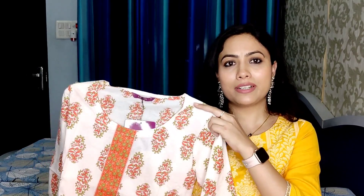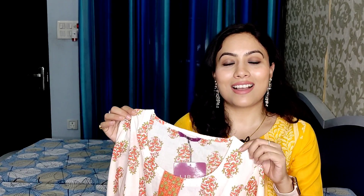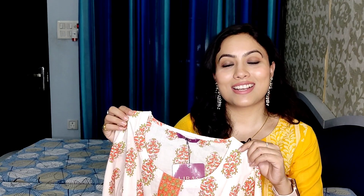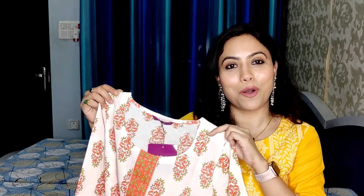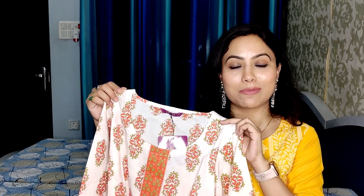It is a little bit transparent but not too much. The quality is very good. It is very comfortable. The color is very pretty — a very pleasant color combination. It is lightweight so it looks and feels very good. After wearing it, it is affordable and a very beautiful kurti. Quality-wise, it is very good.